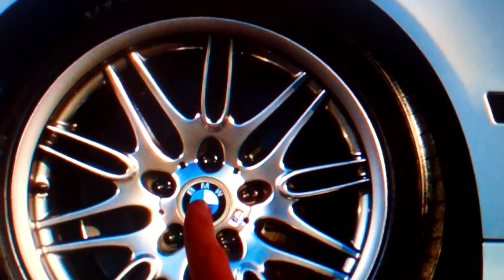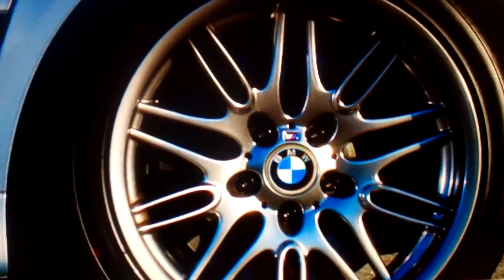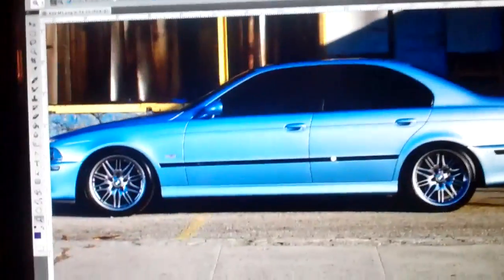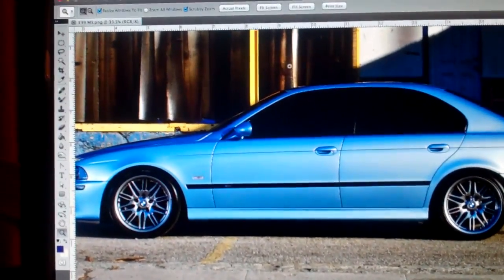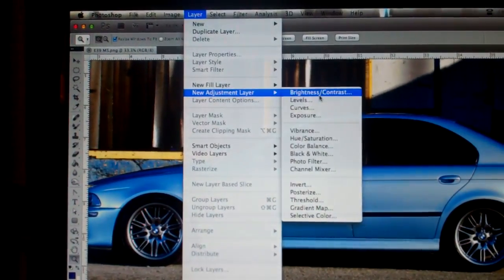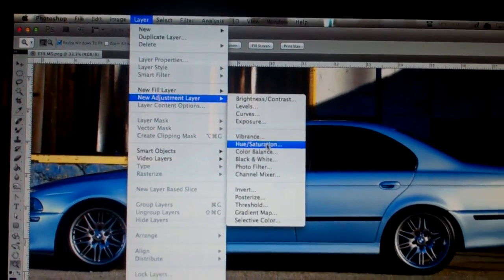I oriented this so it is upright, as well as the rear one, so that looks really nice. Let me figure out how to zoom out — I think I've got to hold Option and then click. I'm just playing a little bit with some of the filters. If I go up to new adjustment layer, we'll do hue saturation.